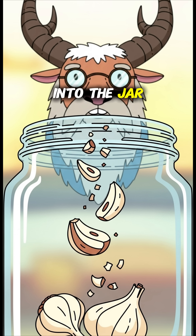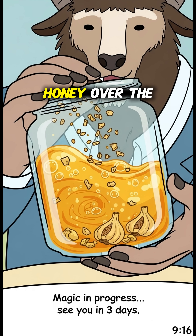Step 2: Place the crushed garlic into the jar. Step 3: Pour honey over the top. Honey is also a natural antiseptic and preservative.